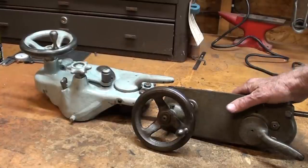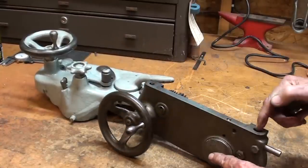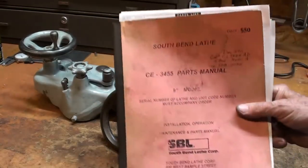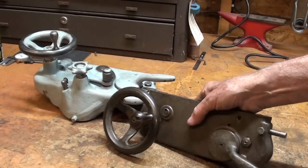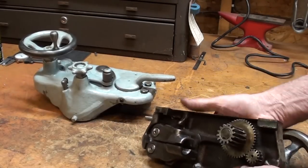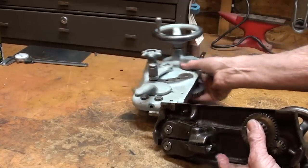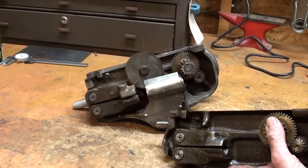Okay, here are the two aprons, and I think that they interchange — I believe the bolt pattern is the same, but researching the parts manual did not help me a whole lot in determining that. Again, this little apron weighs almost nothing. Look how simple it is on the back side when you compare it to this apron, which weighs twice as much and has three times as many parts — it is so much more complicated.